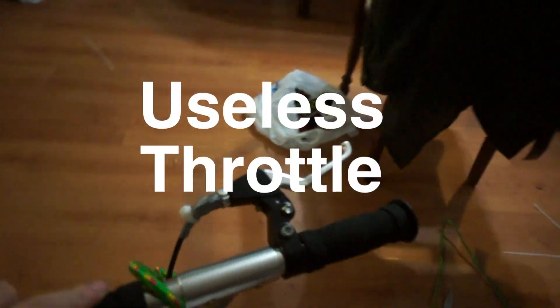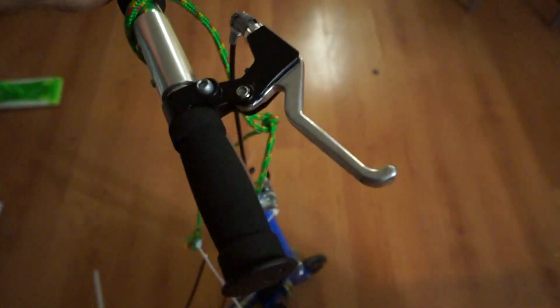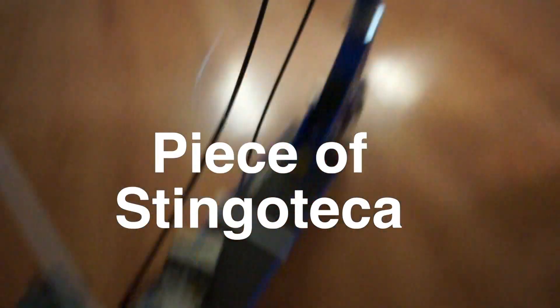So this is a useless throttle, because we connected it down here — it's supposed to do stuff, but it wouldn't work. So I just tied a piece of string to the throttle and I just pull on it, but this looks pretty cool.